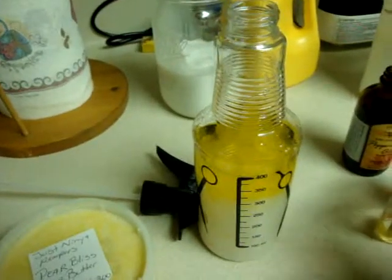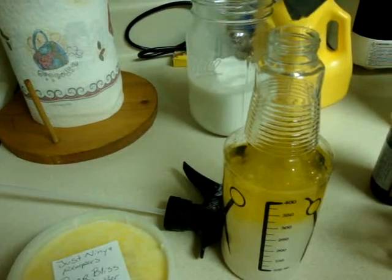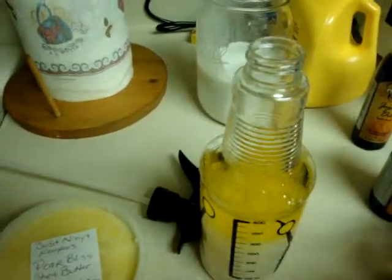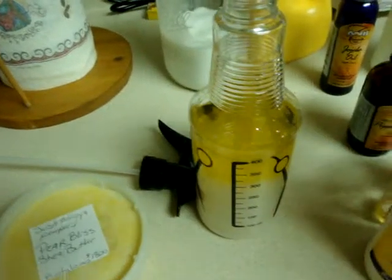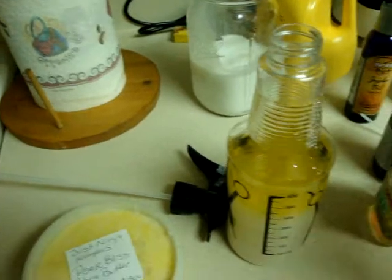Oh, the jojoba — I almost forgot. And the detangler. So the only thing missing from here — I've got to stop and put that in the microwave — the detangler.